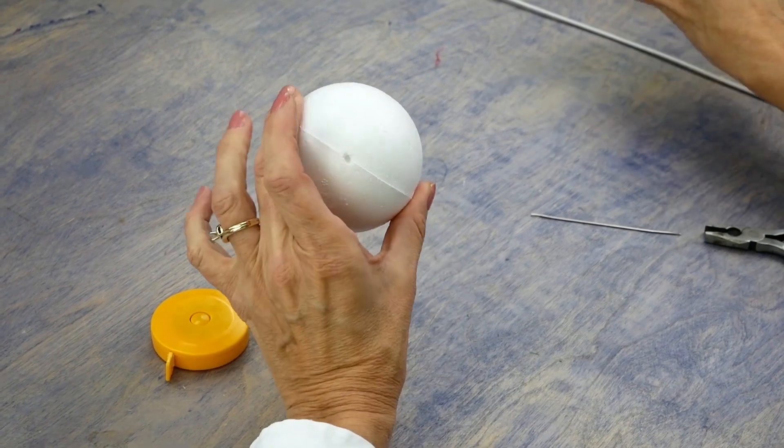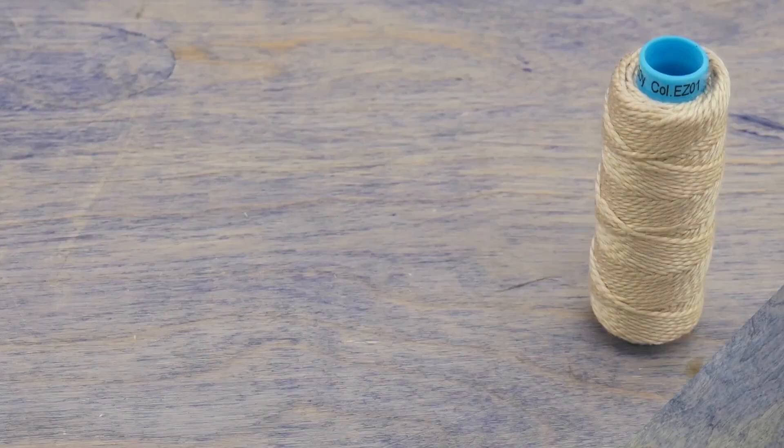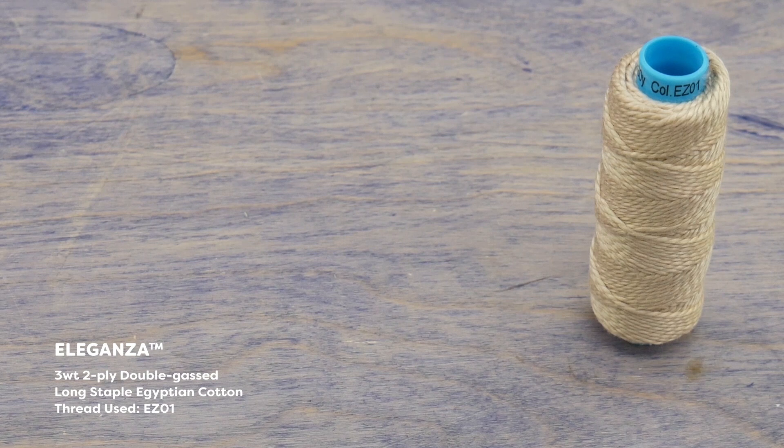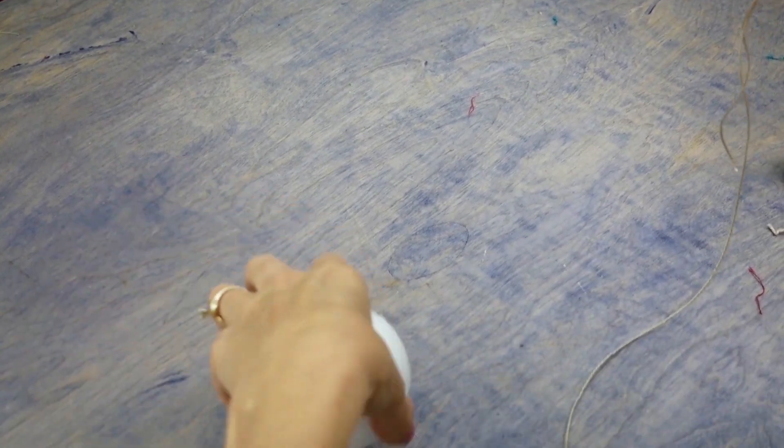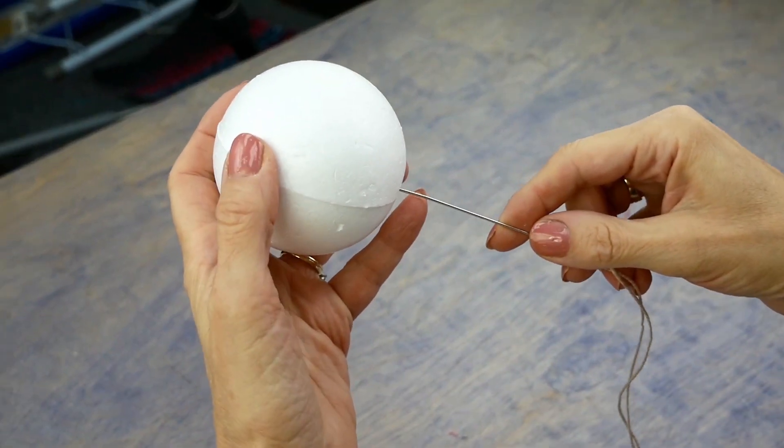Now that the hole is in place, I'll need to make the ribs of my ornament. This is a number 3 weight pearl cotton called Eleganza. The thicker weight of the thread will give some nice definition to the vertical lines of my ball. Using a sharp hand sewing needle with an eye large enough for the thread, cut a length of about 3 feet of Eleganza and thread the needle.